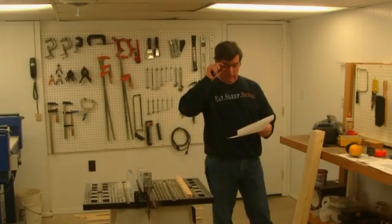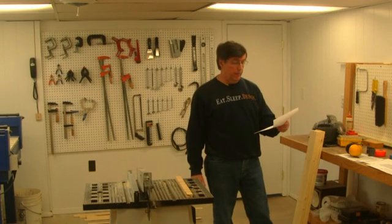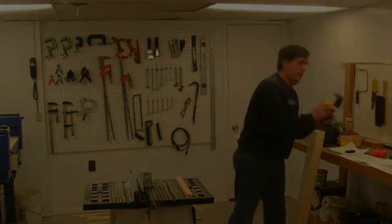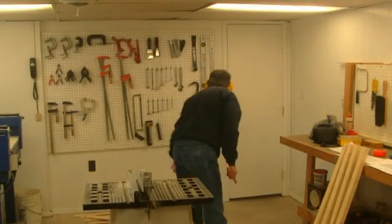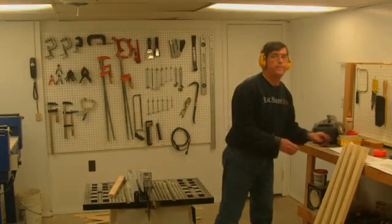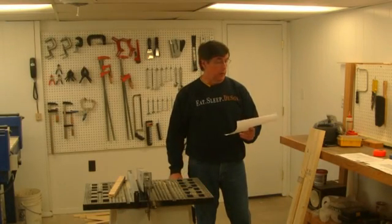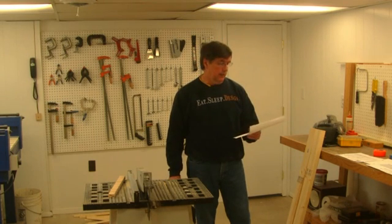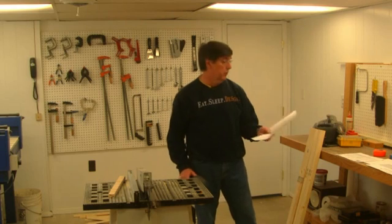The next part on the list is called the enclosure frame side rail — these are pieces 42 inches long and we need 4 of them. After that, the enclosure corner vertical small: another piece that's 42 and a half inches long. We're going to cut these out of two by fours down to two by twos, and we need 4 of those as well.